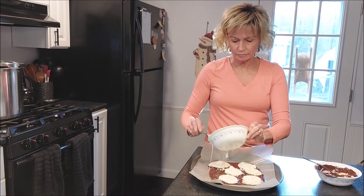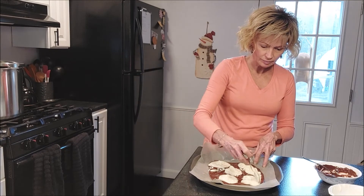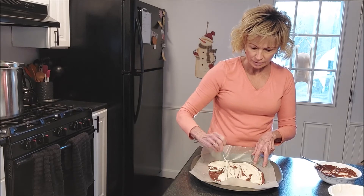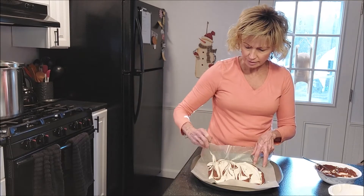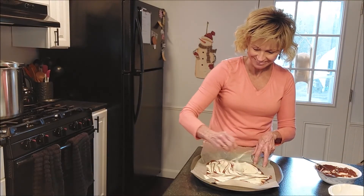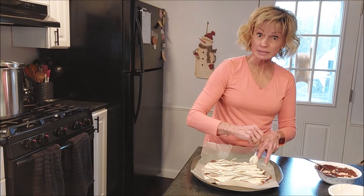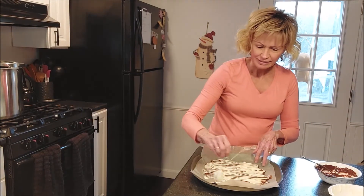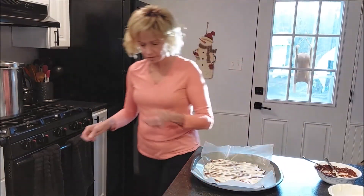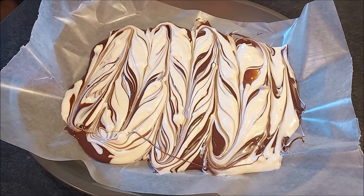This is the fun part right here — I'm just going to move my spoon along and it just makes lovely patterns in the chocolate, just a swirl effect. My mouth is watering just looking at it. Very pretty. Looks like you spent days making it. Isn't that beautiful? Just beautiful.